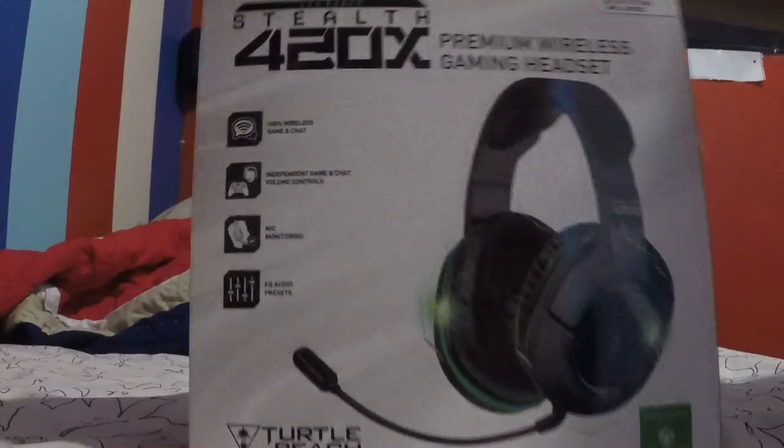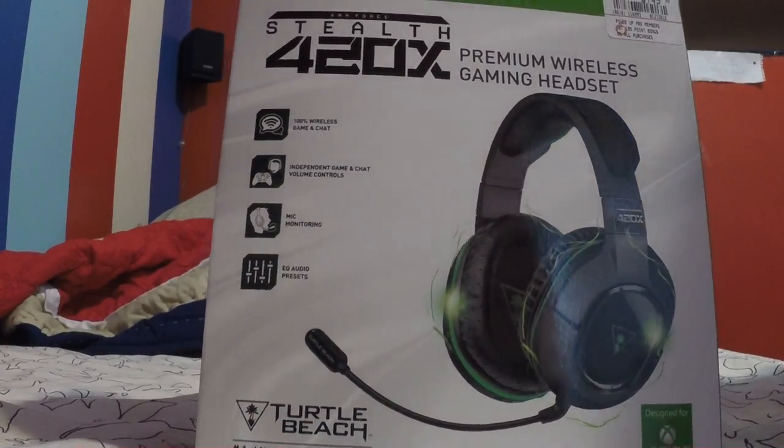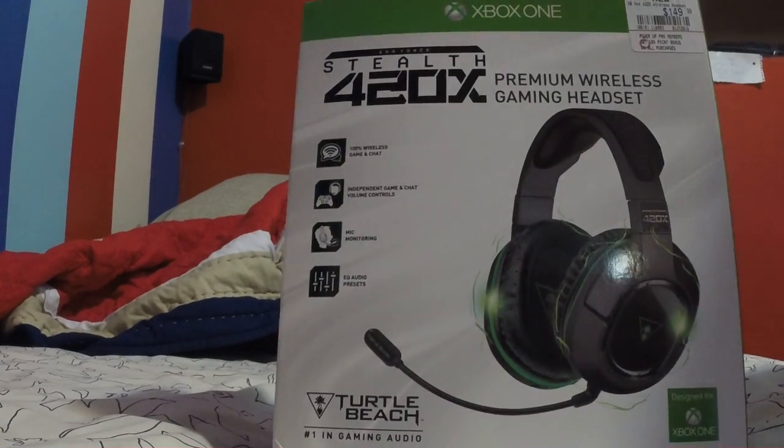Alright guys, I'm doing an unboxing video on my 420x Turtle Beach headphones. They're the stealth version, they're not too pricey — I paid $150 for them just a while ago.